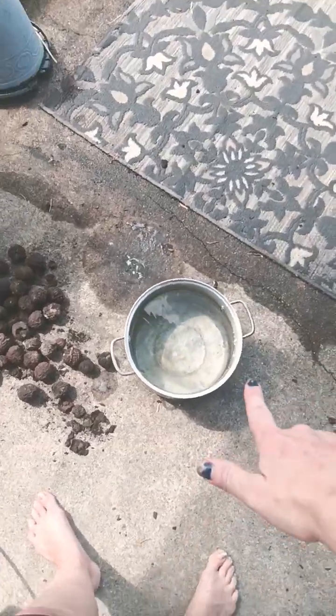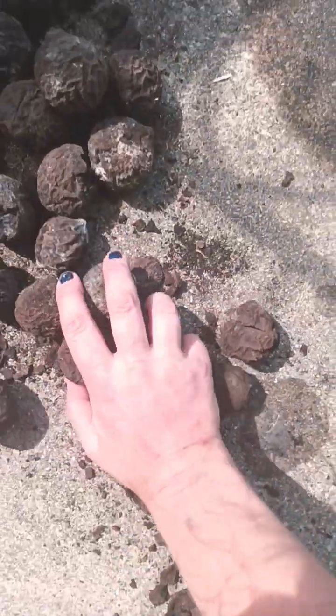The ones that float — hopefully that'll predict which ones are going to be hollow, and I can just not waste my time cracking every single one to find out. We got a pot of water, guys, let's throw these bad boys in here.